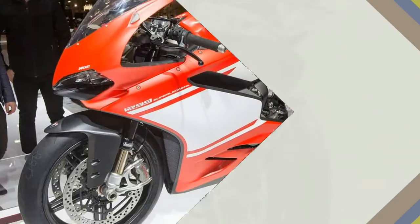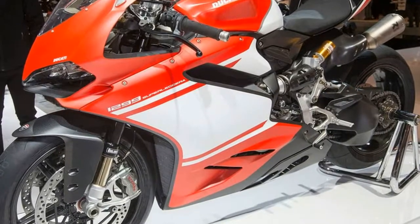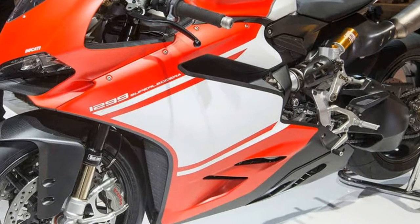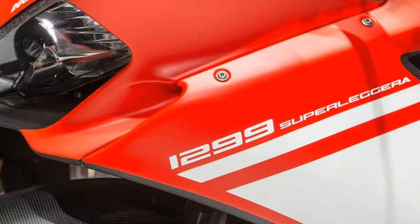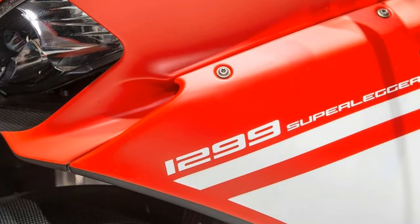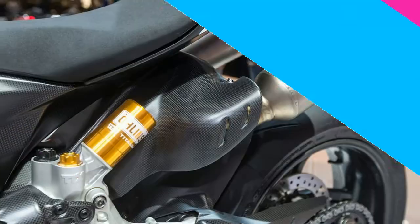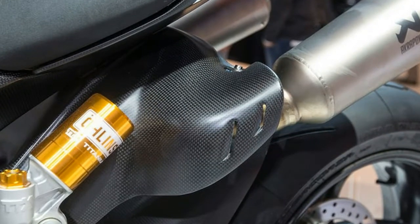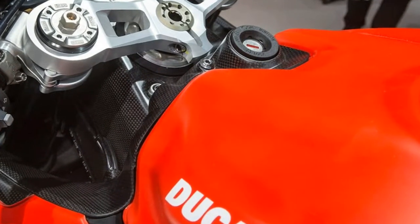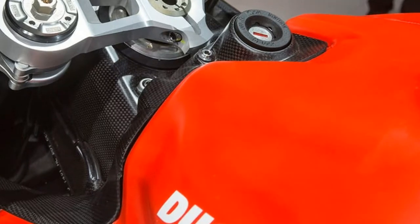That's 3 pounds from the FL936 fork and 1.1 pounds from the TTX36 shock with titanium spring. Claimed wet weight is just 368.2 pounds. As with the 1199 Superleggera, the 1299 Superleggera has a carbon fiber subframe as well. With the addition of a lighter flywheel, the engine core — crankshaft, conrods, pistons, cylinder liner, flywheel — is about 5.3 pounds lighter than the 1299 Panigale's assembly.